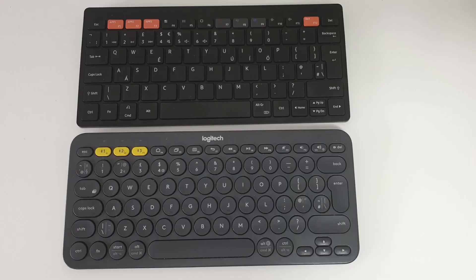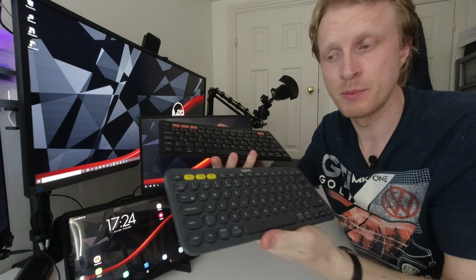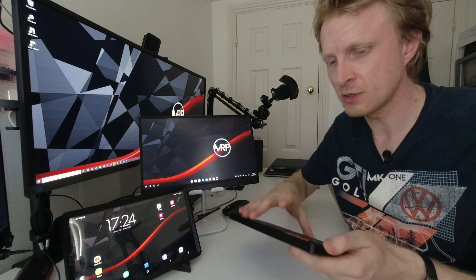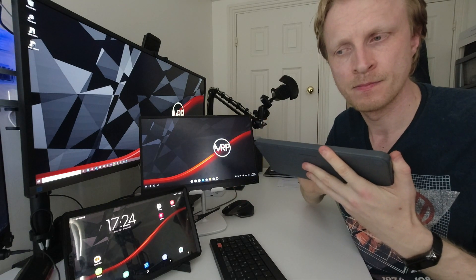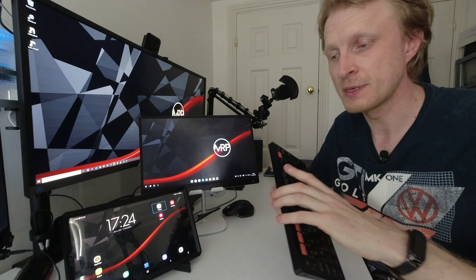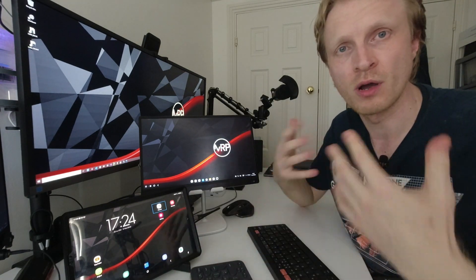The keyboard layout between these two devices is almost identical, and it took me no time to get used to typing on the Samsung Trio 500. The one difference is the button shapes: Logitech K380 keys are circular, where Trio 500 keys are boxier. The typing experience on both is slightly different. If you already own a Logitech K380, you know the button presses are a bit more spongy and quieter. Samsung Trio 500 keys are easier to press but louder. If asked which I prefer by typing experience, I'd stick with the Logitech K380.